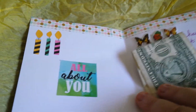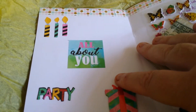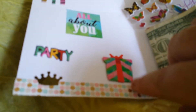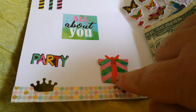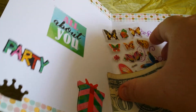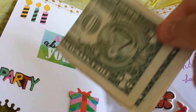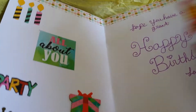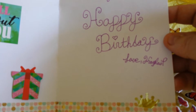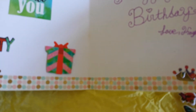And then when you open it, on this side, she's got washi tape going straight across. Three candles. 'All about you.' 'Party.' There's a punched out crown, a cute present that's 3D if you guys can see. And then it says, 'Hope you have a great happy birthday.' Love, Kayla P. And there's the crown again, and more washi tape.